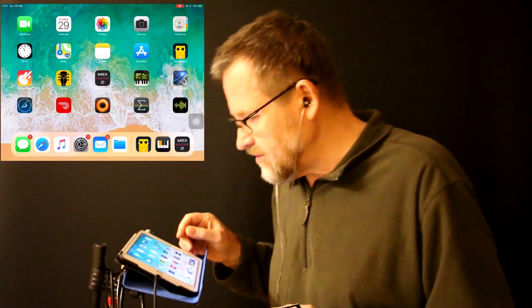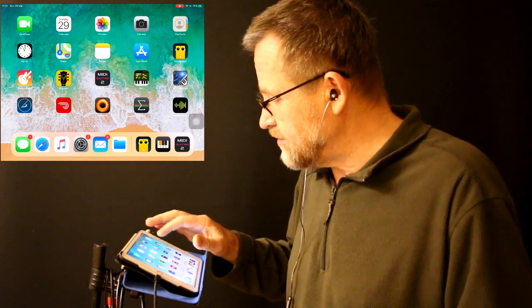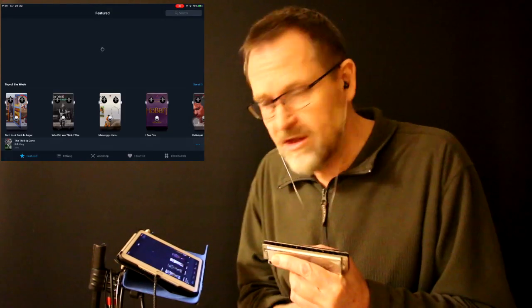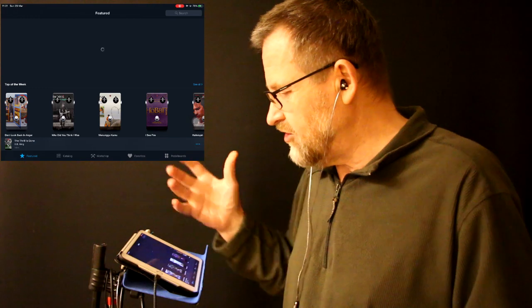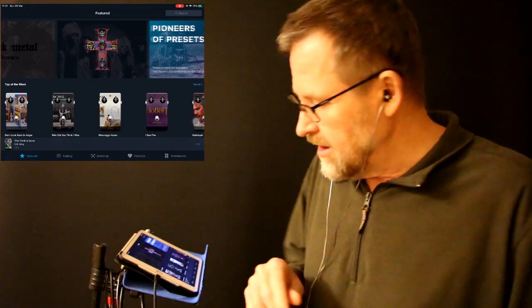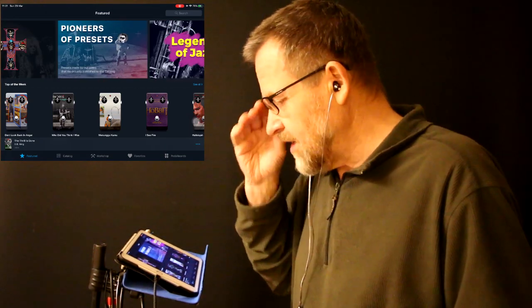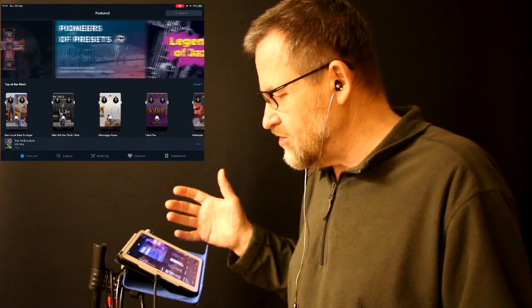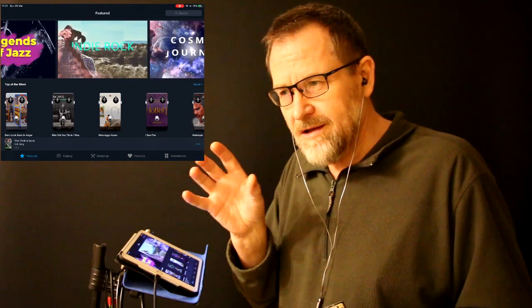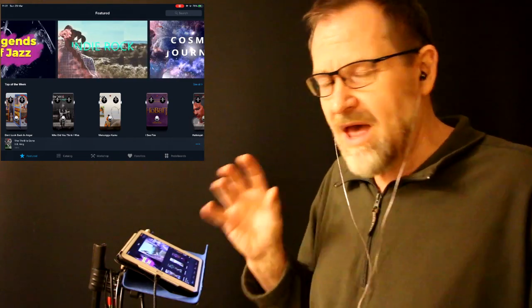Here's the opening screen and here's my ToneBridge app icon — I just click that. It takes a little while to come on. At the moment I'm connected to the internet; if you want to see all the features, it helps to be connected to Wi-Fi. It will still work if you're not connected, but you won't get all the graphics. Here's the home screen, and basically what ToneBridge does is it gives you, in these pedals down here, a complete patch of famous guitar effects.